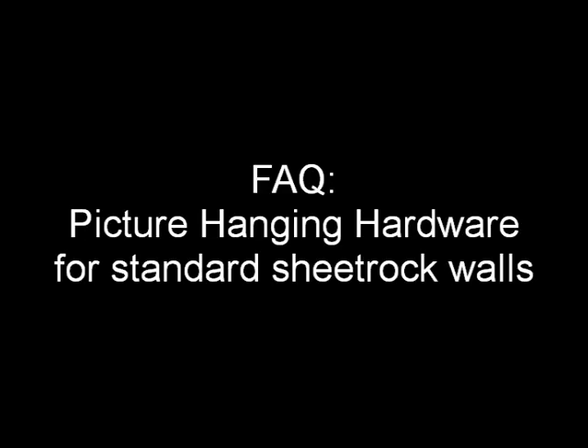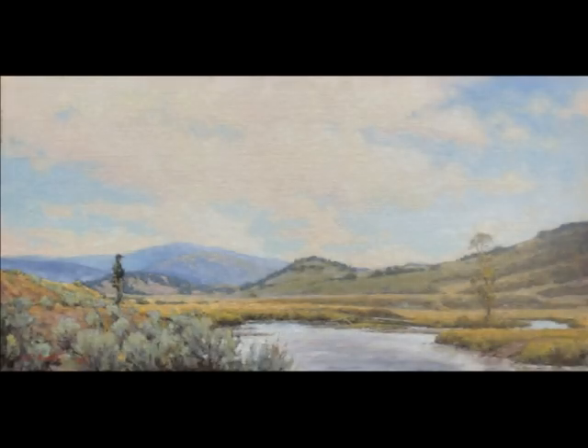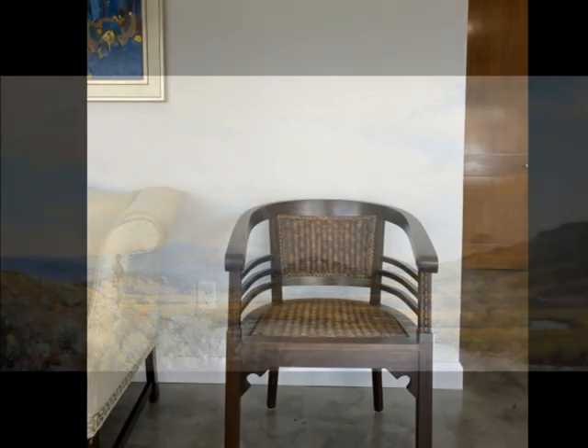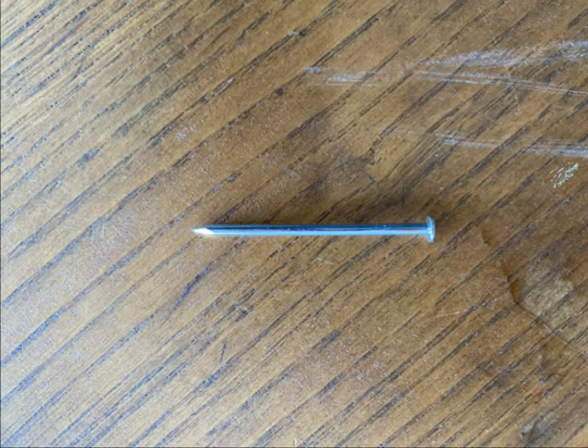Picture hanging hardware for sheetrock walls. I'm going to be hanging this painting, Slough Creek Survey by Perry Austin, above this chair. I won't use a nail — that's a good way to get the sheetrock torn and the artwork on the floor.